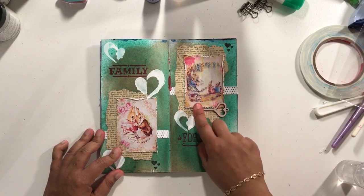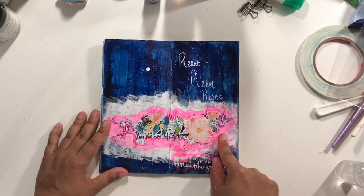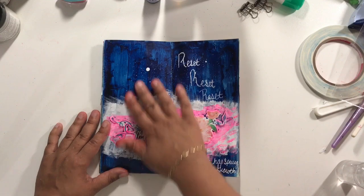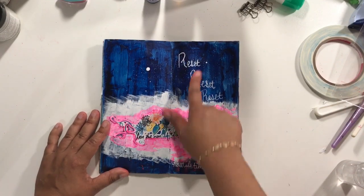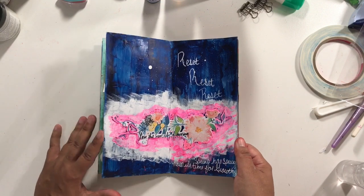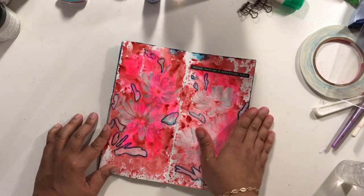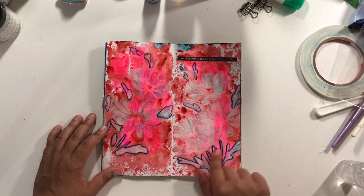Another chipboard piece from Creative Embellishments, Wilma Furstenberg again, and this is really just paint, some paint, and a paint marker happened over here. This one I'm not going to go into too much detail of how it came about.